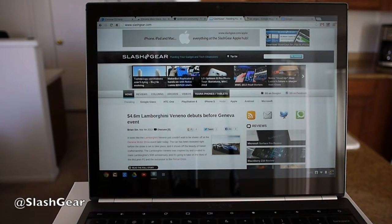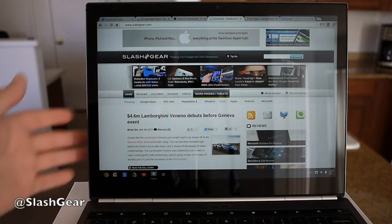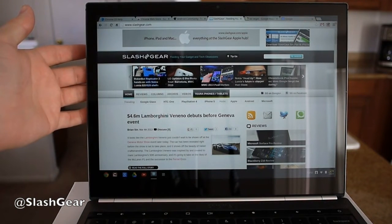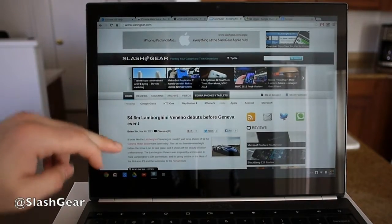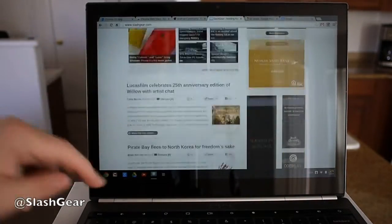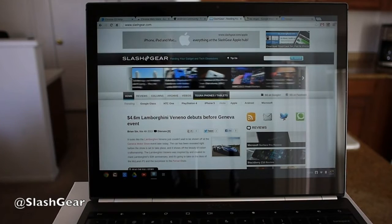Hey there guys, Cor here with SlashGear and the Android community. Today we're taking another look at the brand new Google Chromebook Pixel. Off the bat, what we want to show you is a little bit more about this display. The Chromebook Pixel has a beautiful 12.85-inch 2560x1700 Ultra HD high-resolution display. Out of the past few days using it, it's clearly one of the best displays I've seen color-wise — tablets, smartphones, laptops, you name it. It's a beautiful screen.